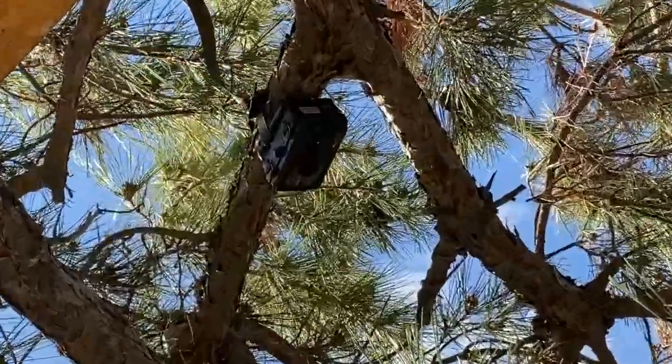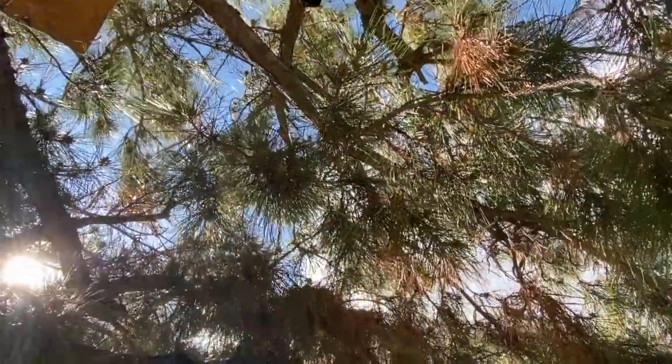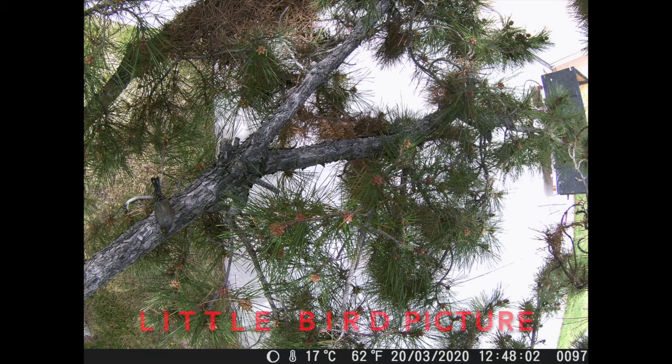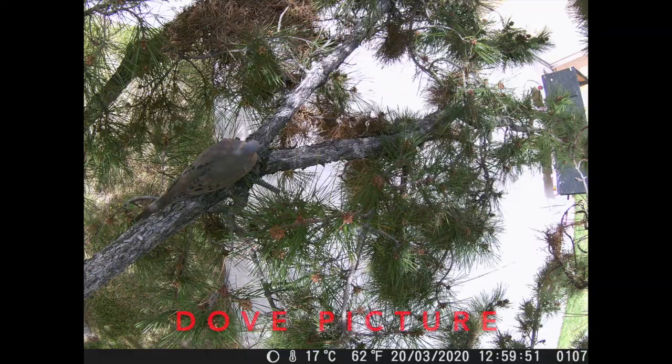I went ahead and posted it in my tree right up there. Right there is a bird's nest, so the camera is right over the bird's nest. As you can see from those clips, I feel like it does really well — it's a very nice and clear sample of what you can expect from this camera.